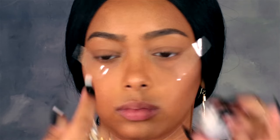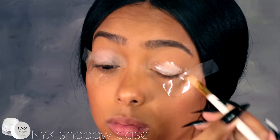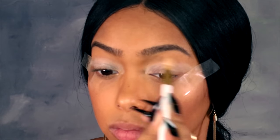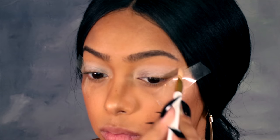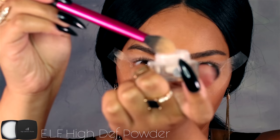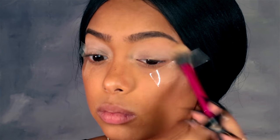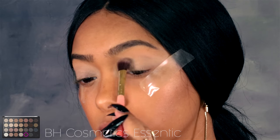Then I'm gonna go into my NYX eyeshadow base because I want the colors to really stand out in this look. I wanted a nice neutral light base so the colors will be more vibrant, then just blend everything out — I'm putting it all over my lid and almost all the way up to my brow bone. To set that I'm using my ELF translucent setting powder, just brushing it on to take away all the creaminess so the eyeshadows can blend a lot easier.